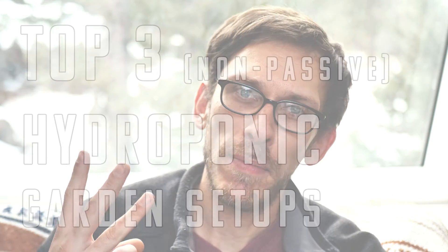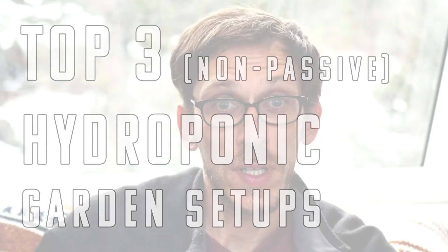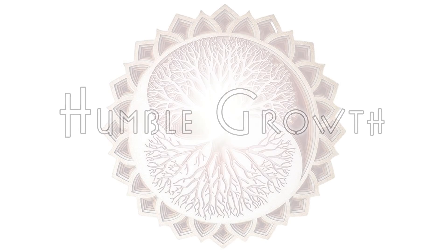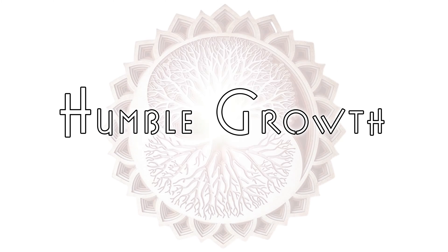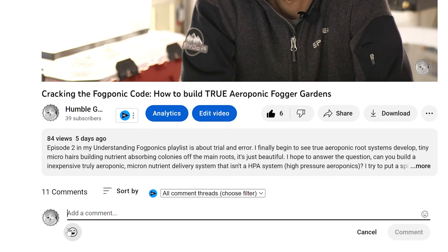Today I want to discuss what I believe are the top three non-passive hydroponic garden setups. This video is based on my experience, my research, and my observations. If you've had a different experience, think there's something I missed, or just have a different opinion, please go down to the comments below and let me know.